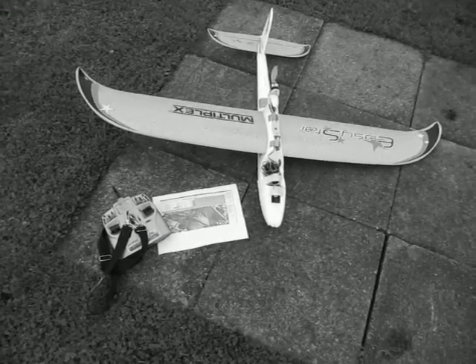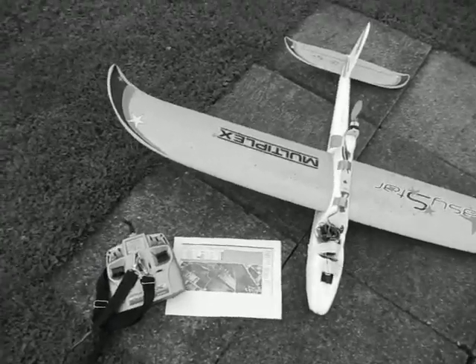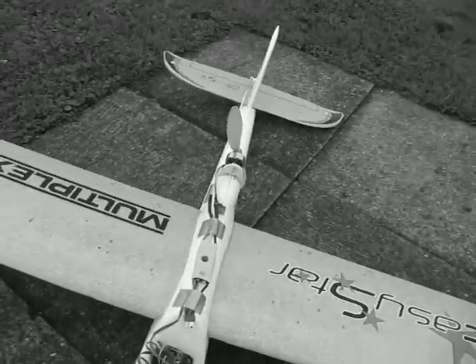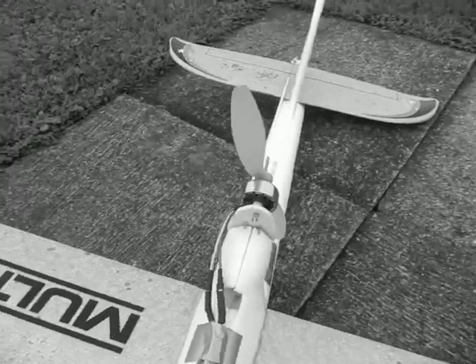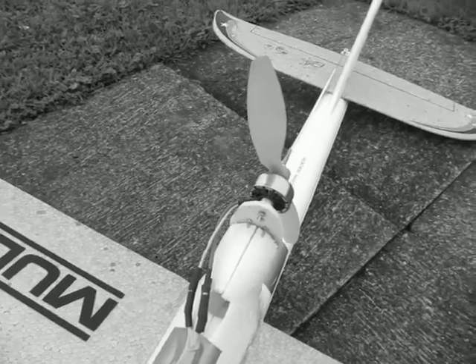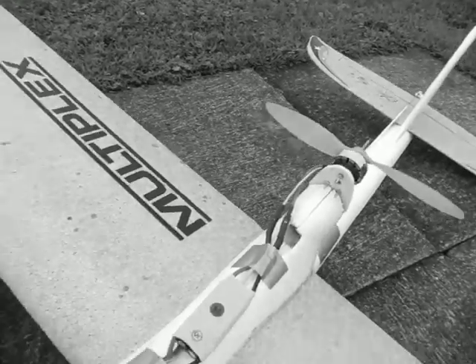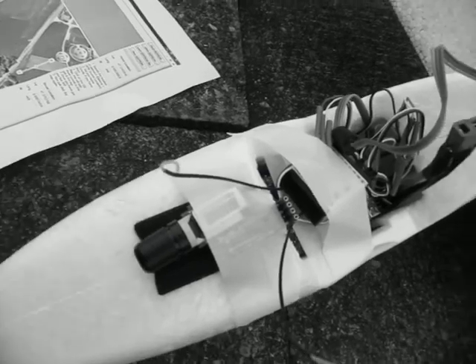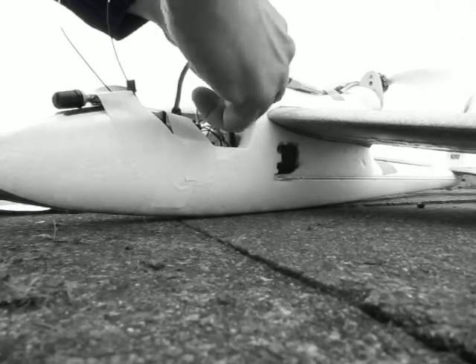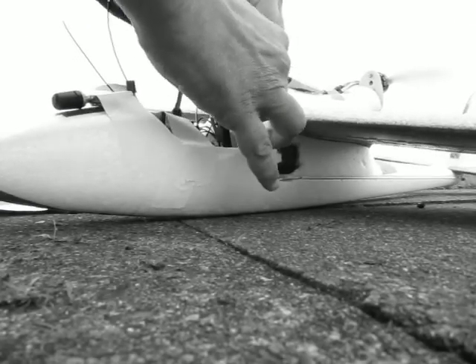This is the maiden flight of ArduPilot Mega. I had to mount a motor that doesn't use much electricity, and here is the autopilot — here in front, the GPS. Now I connect the electricity.